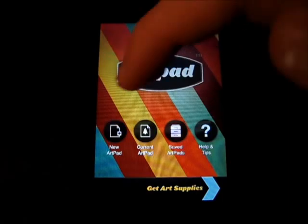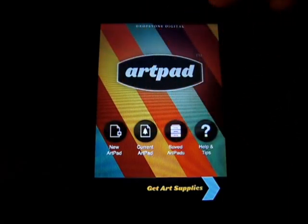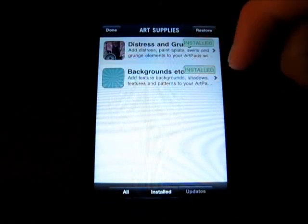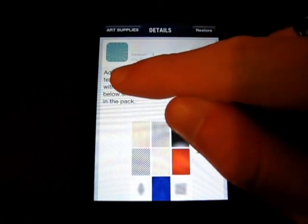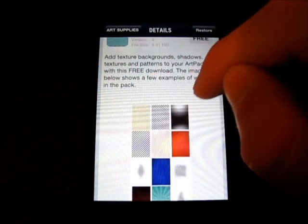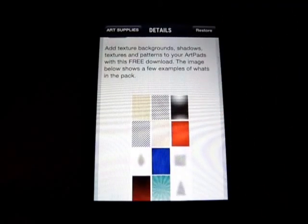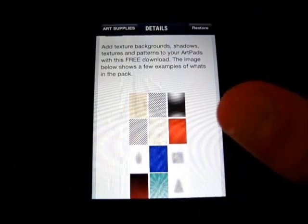Got the startup menu — got New Artpad, Current Artpad, Saved Artpads, Help and Tips. And you can also click 'Get Art Supplies' here, which is pretty cool. You can install different backgrounds and textures. So this one adds texture backgrounds, shadows, textures, and patterns for your Artpads with a free download. It's not like an in-app purchase through Apple, it's just a download.